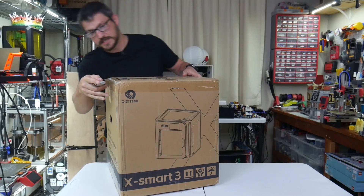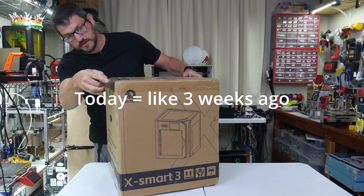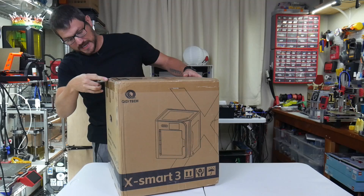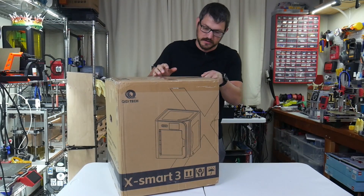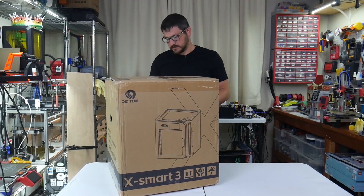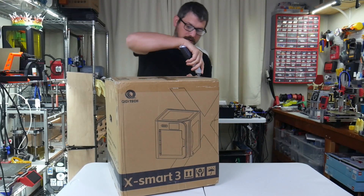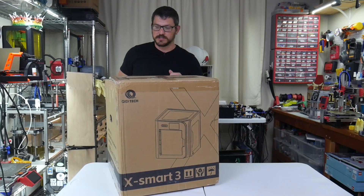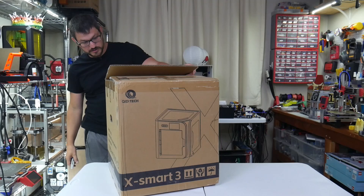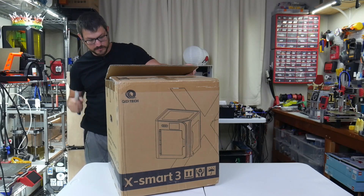This just came in the mail today. This is sent to me by Geek Buying — they're the same ones that sent me the laser engraver that I reviewed a couple months ago that I've been using for small projects. But yeah, this is the QDTEC XSmart 3.